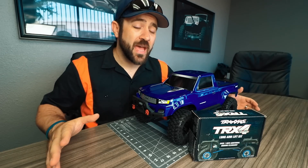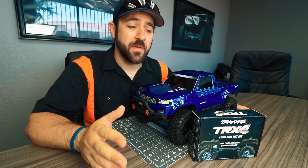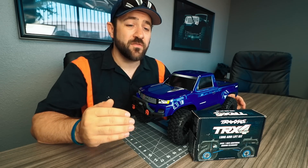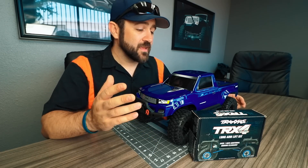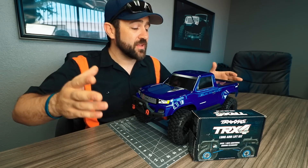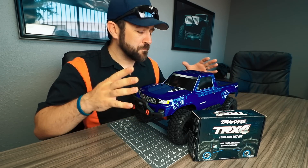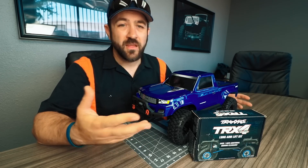If you've watched my videos in the past, you'll probably know that lift kits are the opposite of anything I would normally recommend. While I do like portal axles, I like them in rigs that are low-slung with as low a center of gravity as possible, still taking advantage of that high clearance portal axle design. The lift kit does the opposite — it raises your center of gravity, and in general the performance of a lift kit really isn't going to benefit this type of truck for rock crawling and trailing.